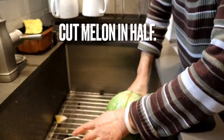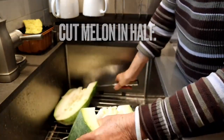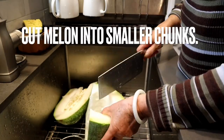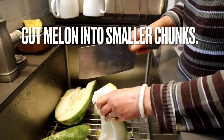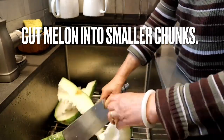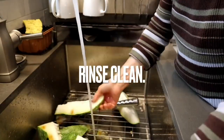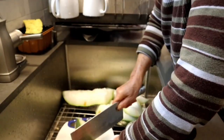Cut the melon in half and remove the innards of the melon. It is a great idea to keep the seeds of the melon and dry them so that you can plant them next season. Cut the melon into smaller chunks, rinse it clean, and then cut into smaller pieces.